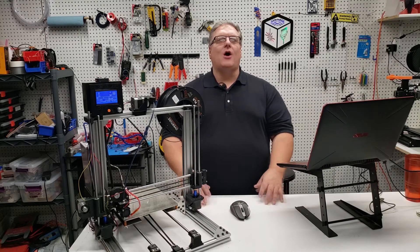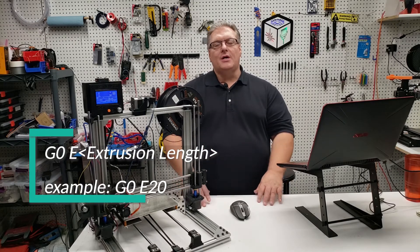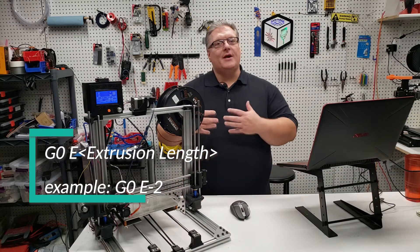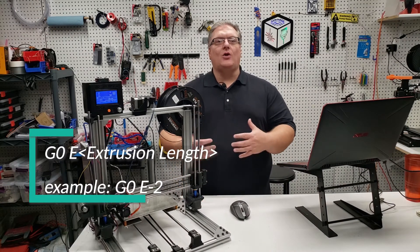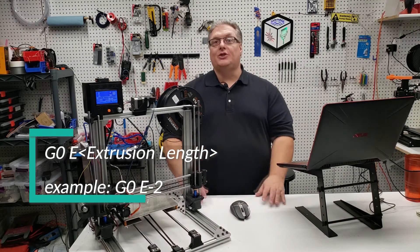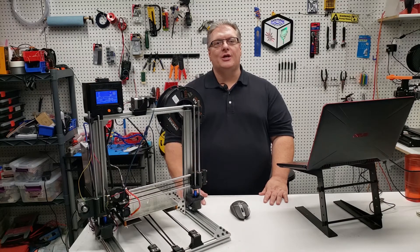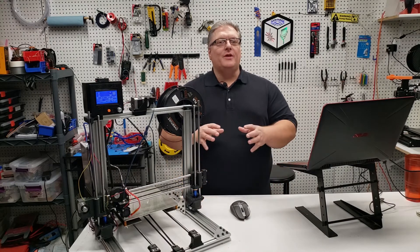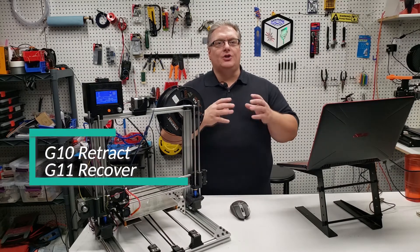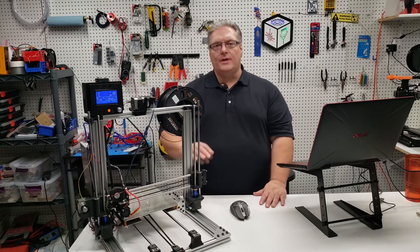To extrude, we simply send our G0 command with the E parameter and a positive number — say E20. To retract the filament, we send our G0 command with the E parameter and a negative number — say E-2. There are some specific G-codes that deal with retraction and printing a bit better than G0 — specifically the G10 and G11 commands — but they're only beneficial when you're actually printing something.